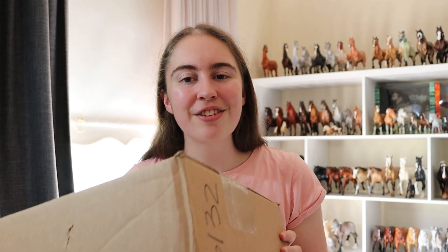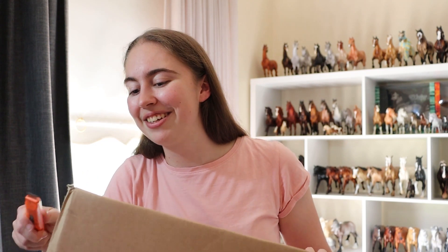Frit was a draft resin that she sculpted and I absolutely love him. Her style is really, really cool by the way. My Frit finally arrived and now I get to unbox him and see what he looks like in person, so let's go!